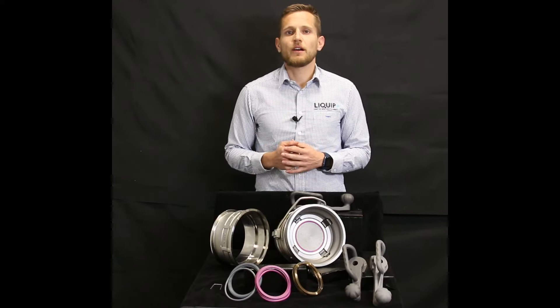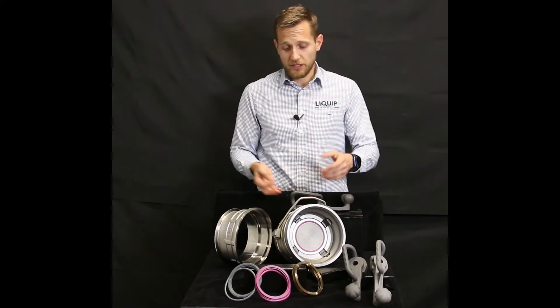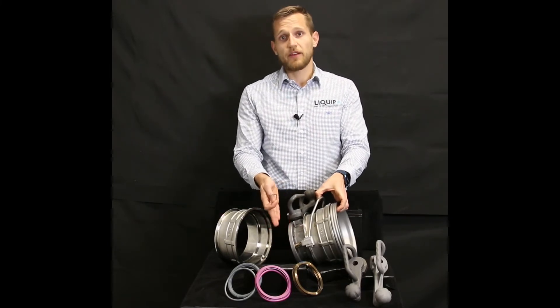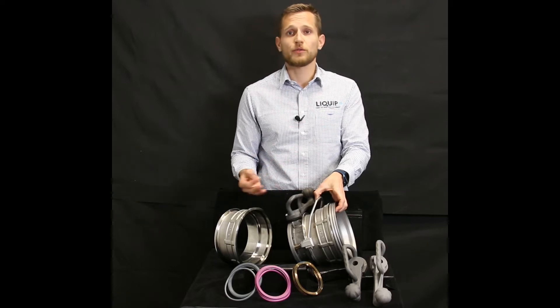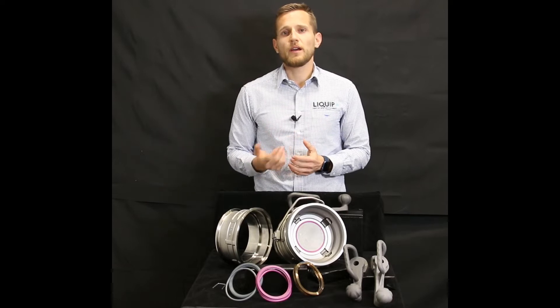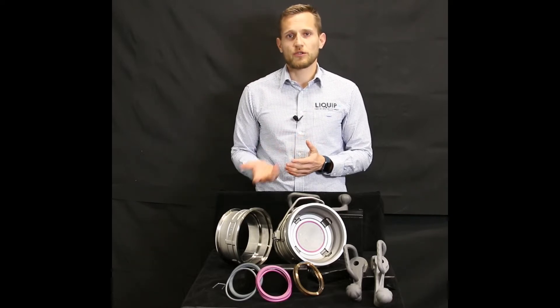Our innovative design of the Lynx coupler includes an industry-first U-pin that is positioned in order to be sandwiched between the coupler and the TTMA flange, making it impossible to be removed or come loose during operation. In addition, when completing routine maintenance, this U-pin allows for fast disassembly in less than 30 seconds, which I will demonstrate shortly.